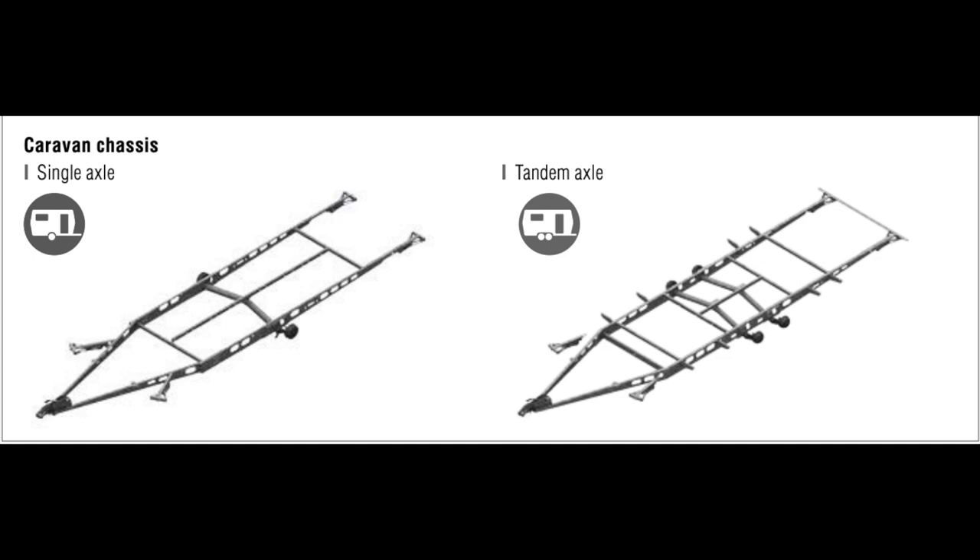I didn't mention the breakaway cable — a bit of an oversight. Basically the breakaway cable is attached to the tow bar, and if the caravan departs from the car while driving, it engages the brake by pulling a Bowden cable and locking both brakes on, which stops the caravan hurtling down the road.